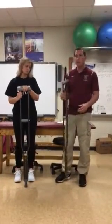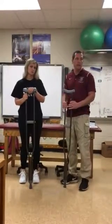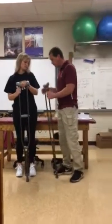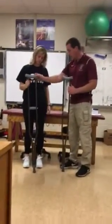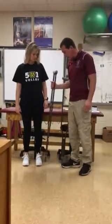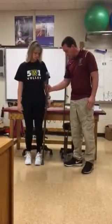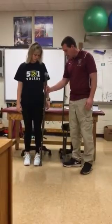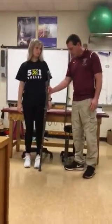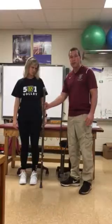So theoretically, this is going to put her in the right position. It doesn't always work out that way, so this is why you have to actually put it on them to try it. I've already got this crutch ready to the right setting, but what I want you to do is have your athlete stand up normal, and from the front of the foot, you're going to go about 3 inches in front of them, and then you're going to go 2 inches out laterally.